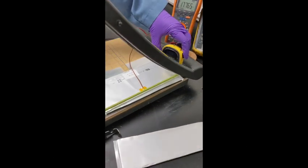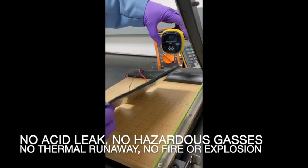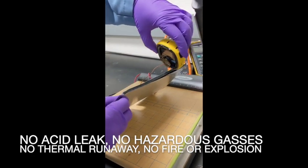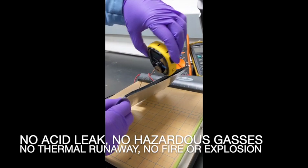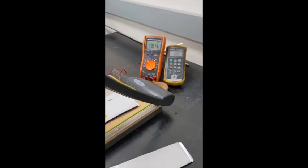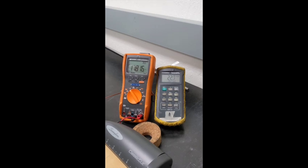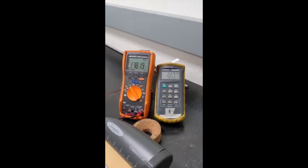HCN sensor. The voltage has recovered to 1.78 volts. Temperature is still pretty mild — 22 degrees. Effectively a 1 degree Celsius rise.